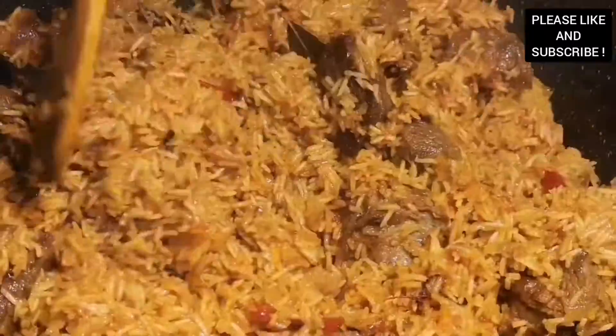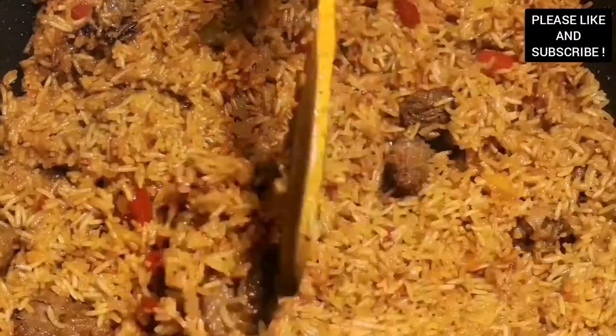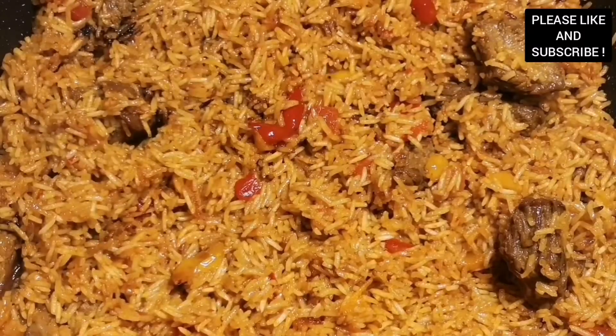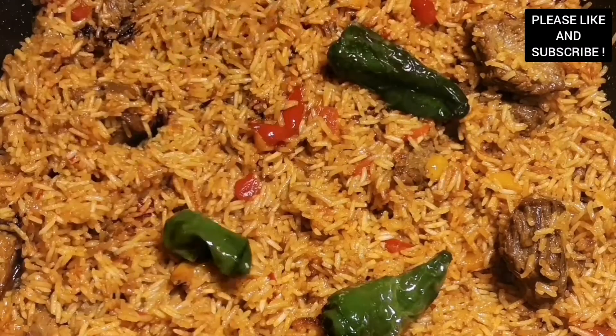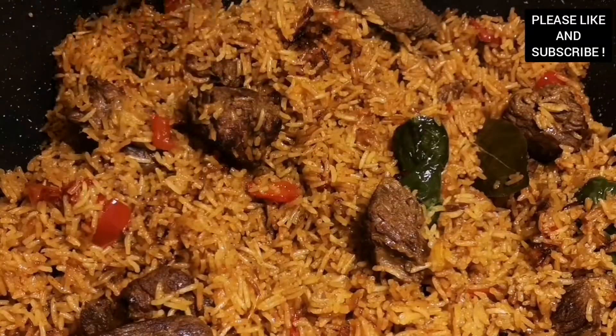Our rice has been cooking for about 15 minutes now, so we're just going to give it a quick stir and leave it to cook for an extra 10 minutes. At this stage we're going to add our roasted peppers and the green chilies, mix it in, and leave it to cook for 10 minutes. All the ingredients are listed in the description box.